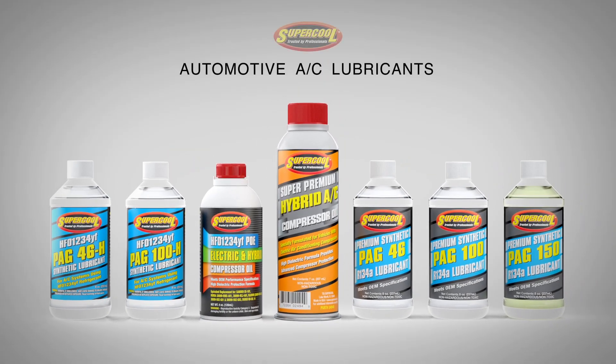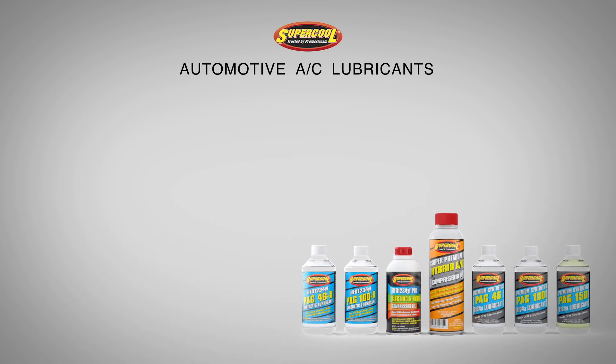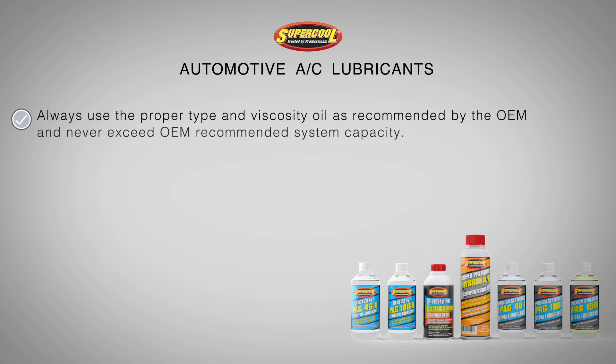Welcome to the Super Cool lineup of automotive air conditioning lubricants. Let's look at a few important points. Always use the proper type and viscosity oil as recommended by the OEM, and never exceed OEM recommended system capacity.